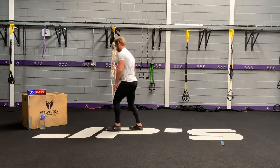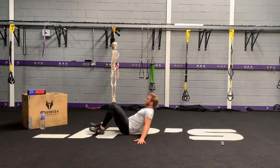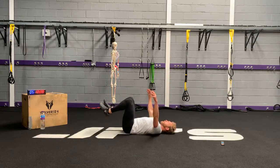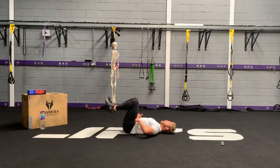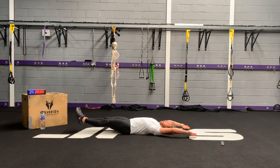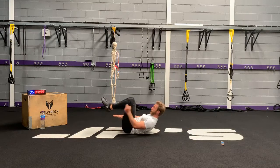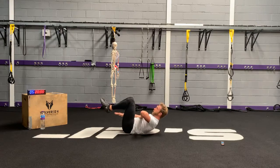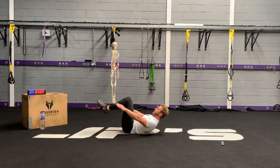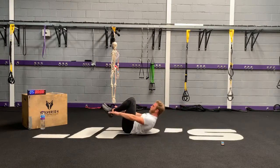Double crunch. Hardest version first. Bring your feet off the floor, 90 degrees at the knees. Arms back and legs straighten out — keep that nice hollow position. When you come up to the start position, bend at the legs and bring your arms to your sides. Bring your shoulder blades off the floor and then ribcage is close to the front of the pelvis. Keep your abdominals braced. Come back and come back up.